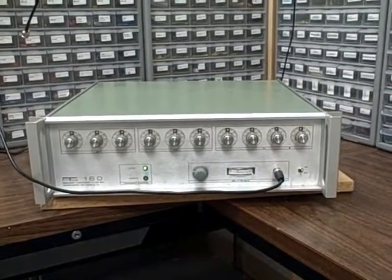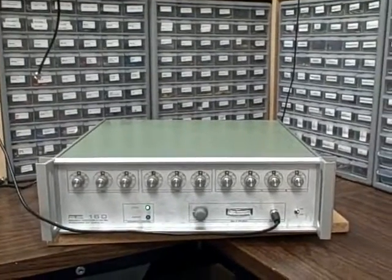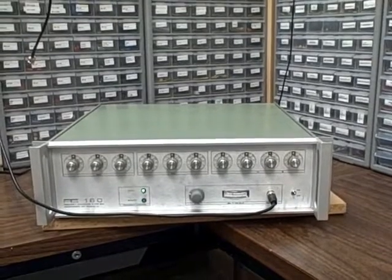Hi, I'm Bruce and welcome to the Baptronics Mountain Labs here in Colorado. Today we're taking a look at a PTS-160 frequency synthesizer.